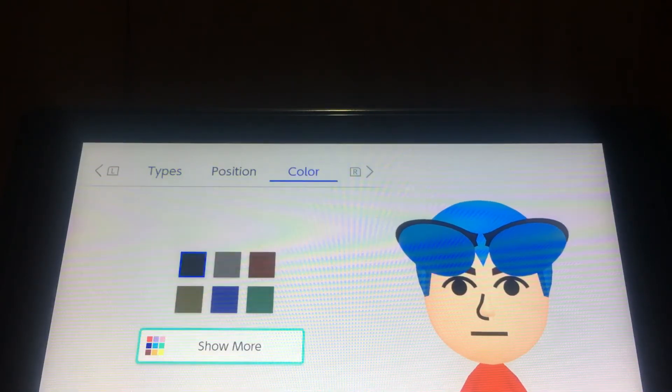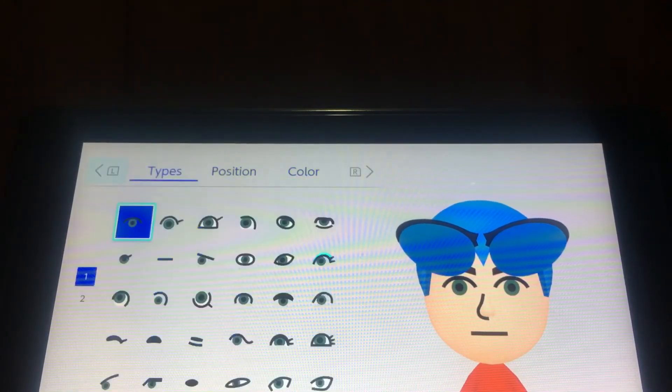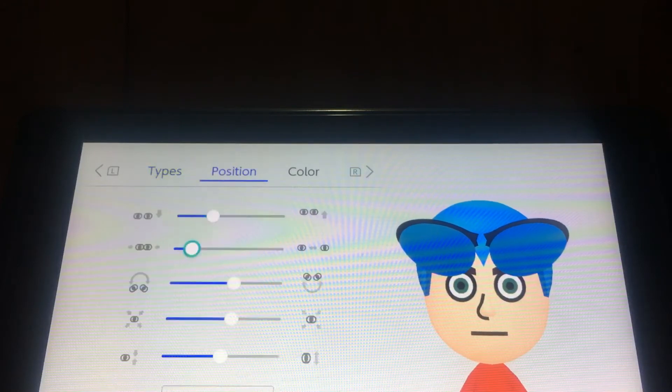And the eyes - you want to choose green and choose this one, making it big.